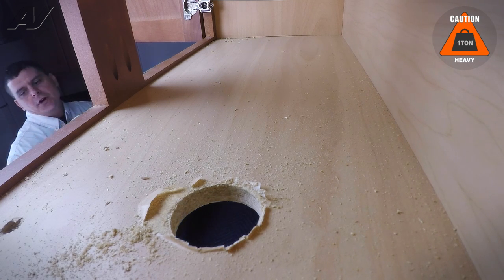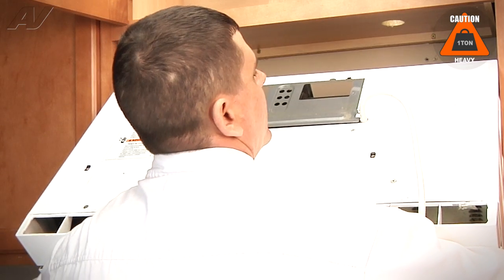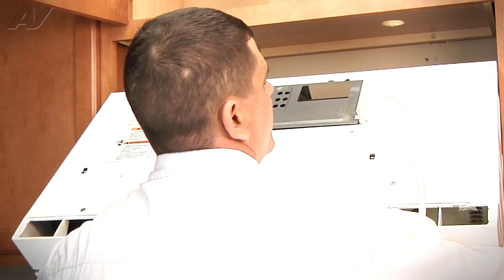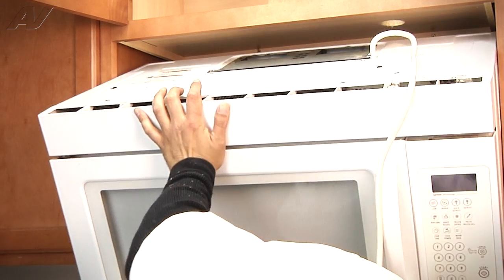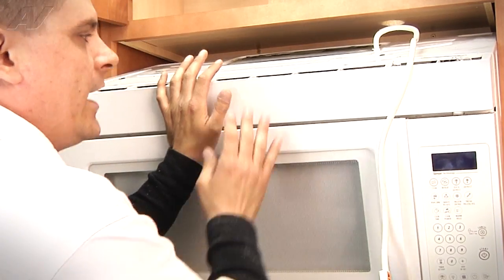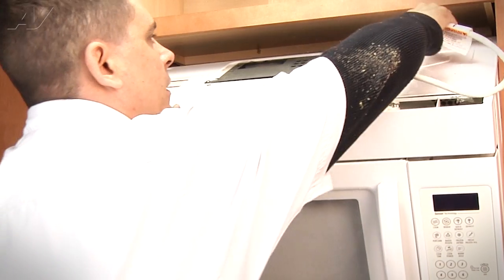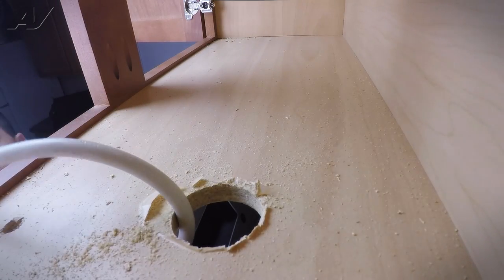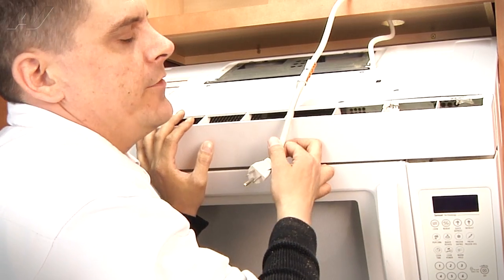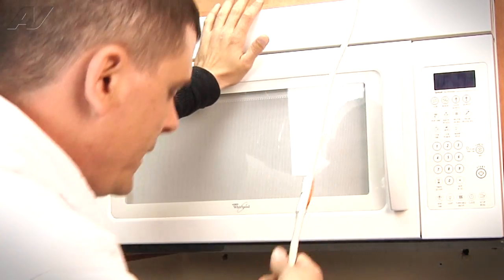Pick the microwave up and set it in position, making sure you're cautious of the edges of your cabinets. Put it in one side slightly at first, then bring the other side up and in. Once it's in place, slide back — you'll feel the microwave hit the bracket. Adjust up or down until you find your spot, then tilt it up and hold it. Once positioned into the bracket it holds itself in place, so you're just holding it from tipping. Take your power cord, feed it back up through the hole — a second person is handy here to grab and pull it through — and push the microwave up into final position.